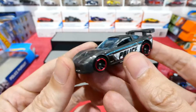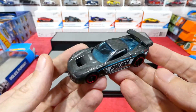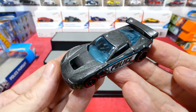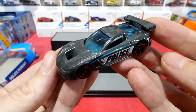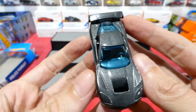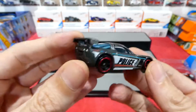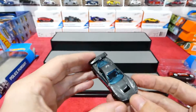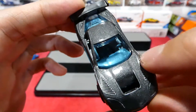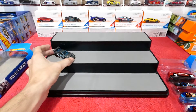Here in Australia the emergency number is 000. I'm not too sure what other countries have for their emergency numbers, but anyway — the Corvette Stingray in a nice metal flake grey. Very cool. Nice blue window, plastic spoiler on the back. It's even got a little bit of texture on there. That's awesome.